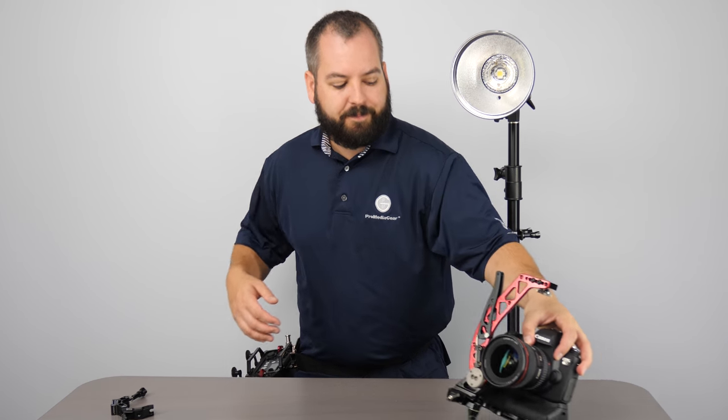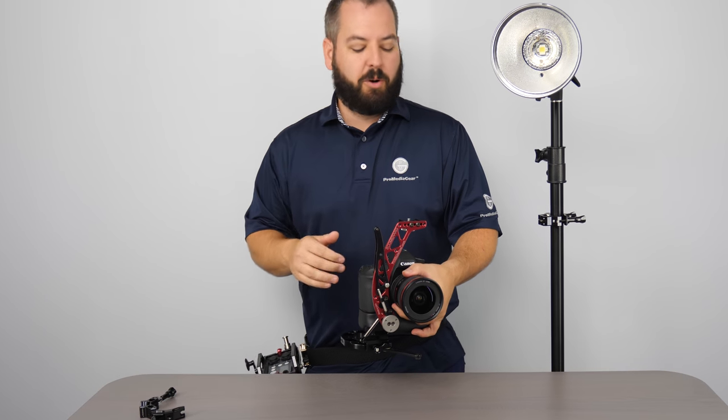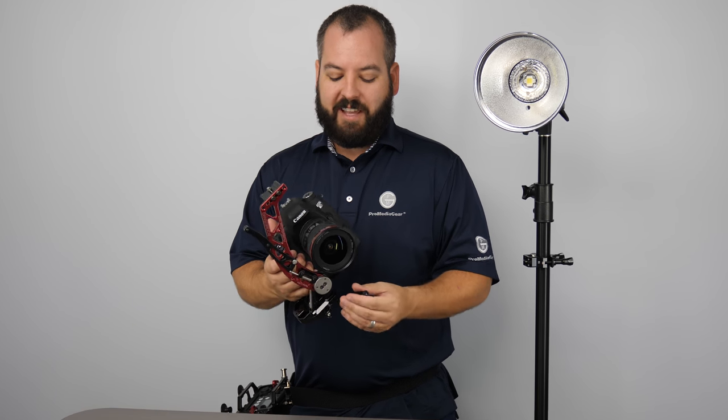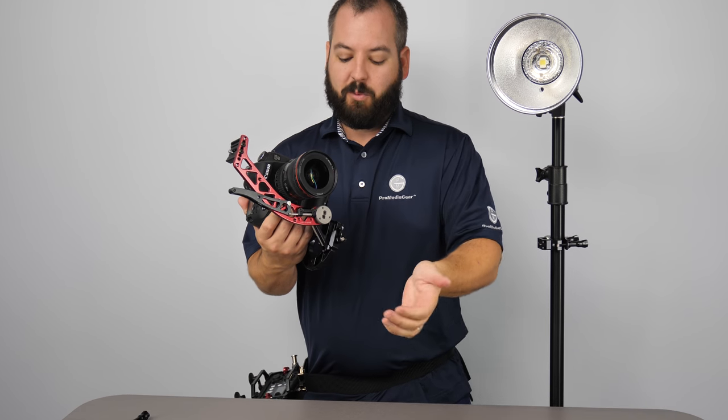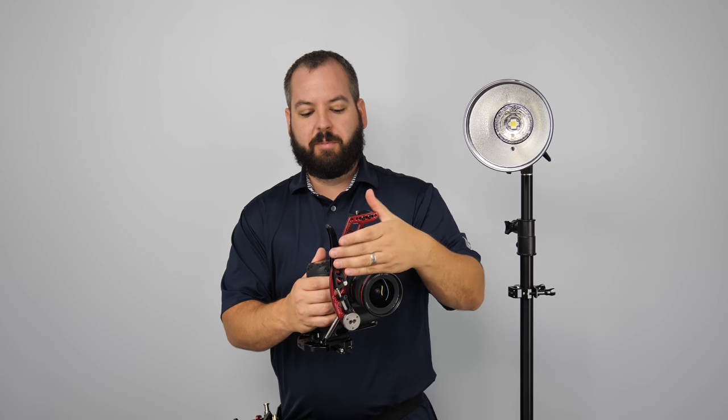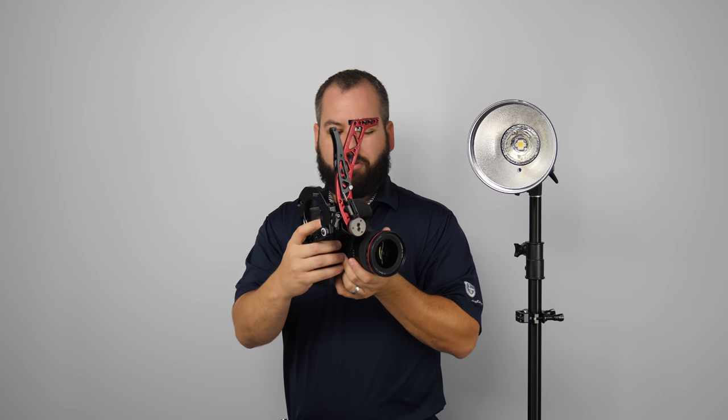Now the reason I bring that up is because the Elinchrom system works great on our Boomerang Flash Bracket. The Boomerang Flash Bracket is an event, wedding videographer, wedding photographer's dream that's going to allow me to quickly go from a horizontal position into a vertical shooting position